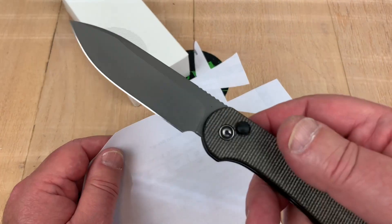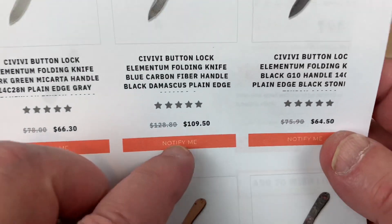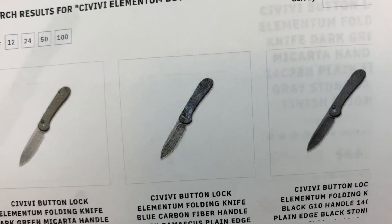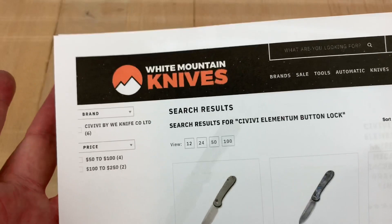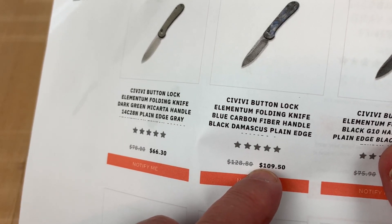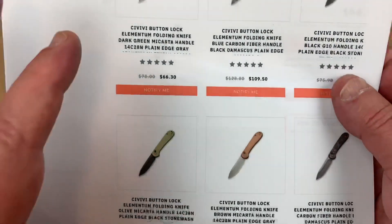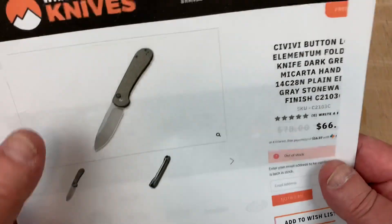No complaints at all — nice and sharp out of the box. It's Civivi, and you can get them in different variants. If you want to pay big money you can get the Elementum in blue carbon fiber with Damascus, but I don't need that. This is fine with me, and I got it for $66.30. If you get on White Mountain Knives, the code LTK gives you 10% off. Brown micarta is also a favorite of mine.